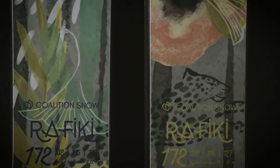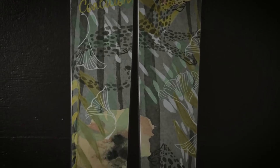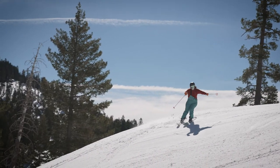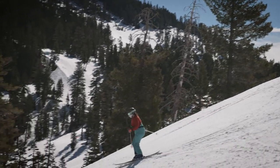The Rafiki is good for powder, but don't be surprised if you find yourself reaching for it every day. It's a pure joy to ski. The Rafiki has dual radius side cuts — shorter in the front, making turn initiation quick, and longer in the back, making it more stable through your turn. It's wide underfoot and floats on that powder.